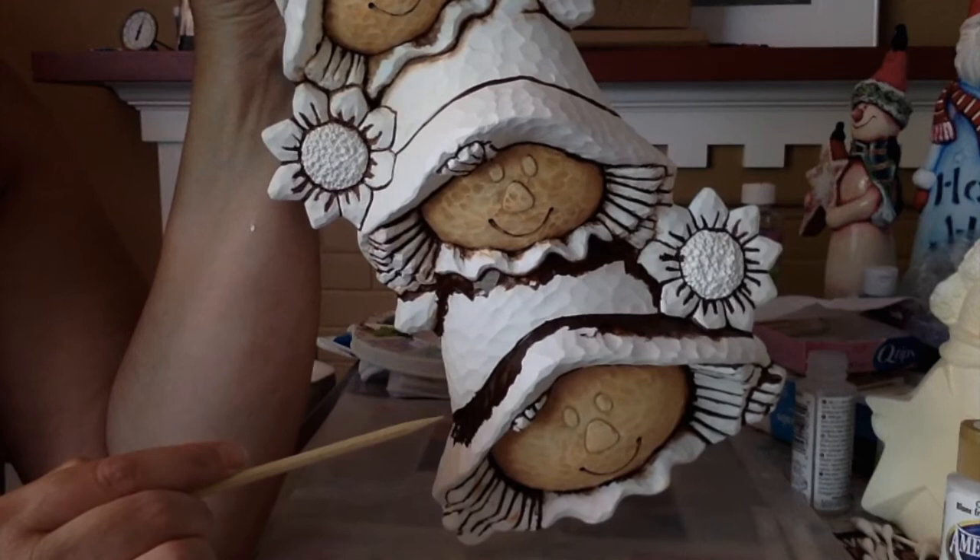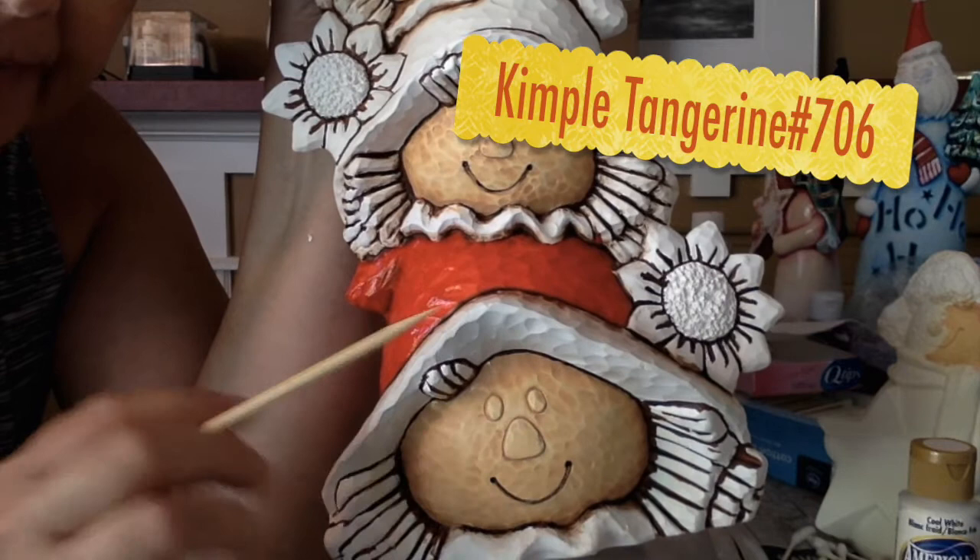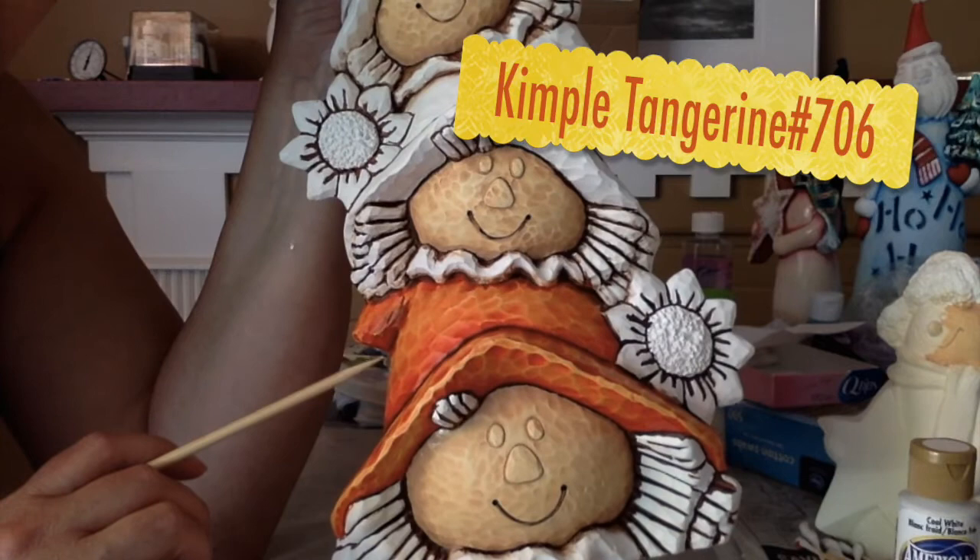I'm going to do the hat. I've applied a little bit more walnut because I want a little bit more shading. So again, I'm going to use the Viva towel and wipe back. I've coated the hat in Kempel Tangerine and now I'm going to wipe back. This is what the hat looks like after it's been coated with the Tangerine and pulled back.